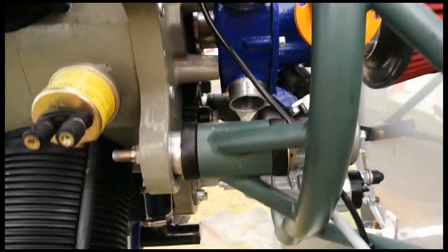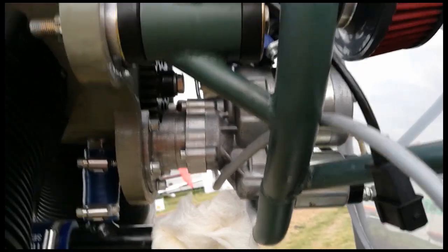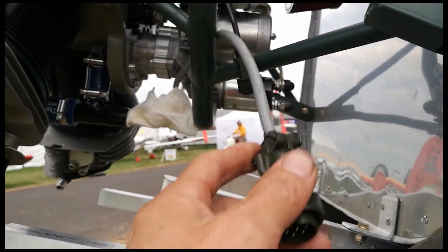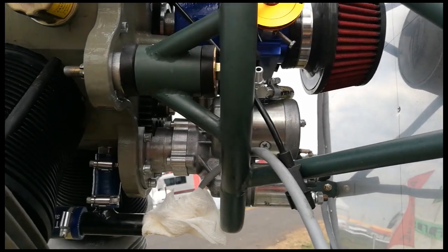Down below we've got a starter motor, and obviously a plug here for the EFI or something. A few sensors there as well.